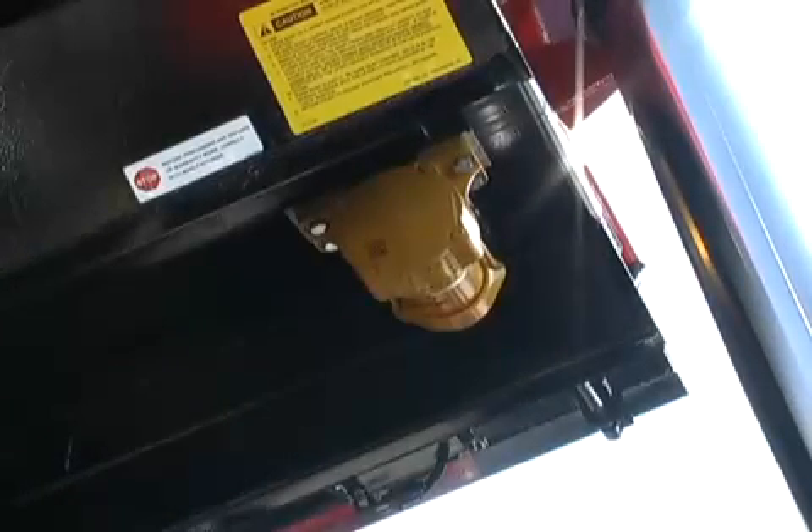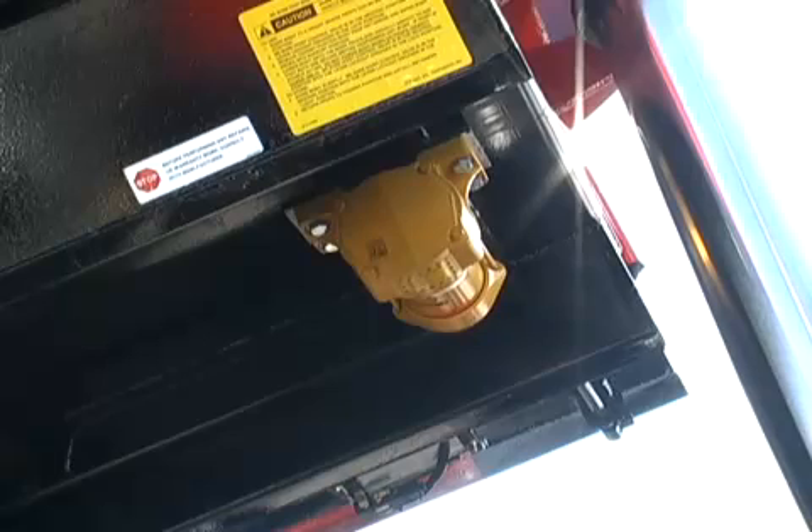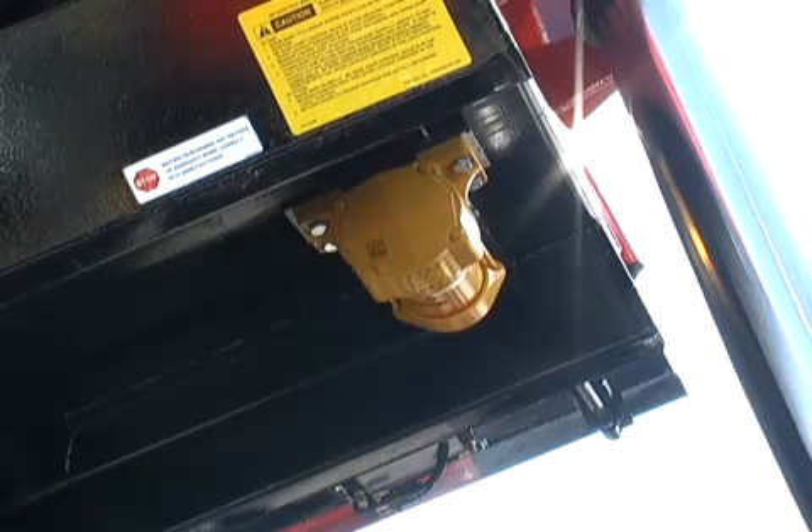The use of an industrial vibrator to promote the flow of material in a truck body is commonplace today. While electric, hydraulic, and pneumatic driven vibration solutions exist, the electric is the most common.